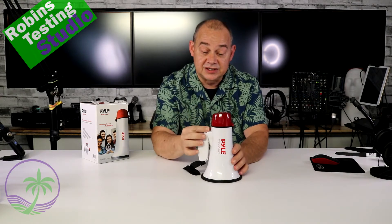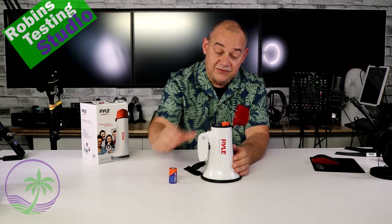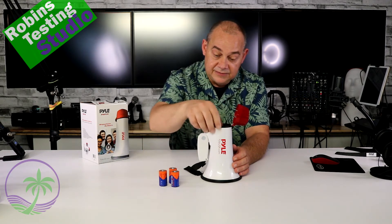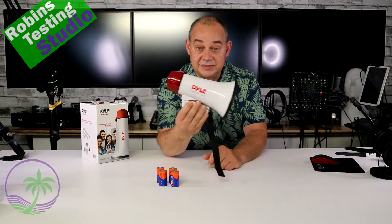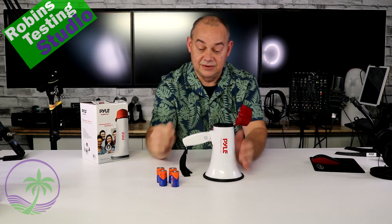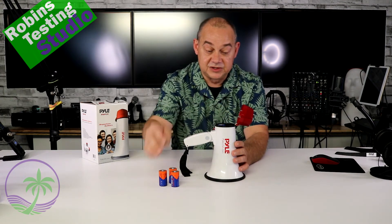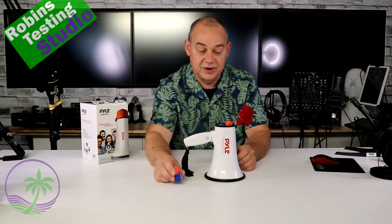It's easy to use. It's got a red button at the bottom — pops open. Four C-batteries, which are not included. You buy it, it comes like this. You can pop the handle open, push that button, open it up, and line up the springs. You want to get those springs lined up so you know which ones go up and down, because it does tell you positive, negative, positive, negative.